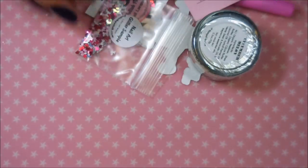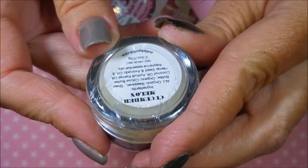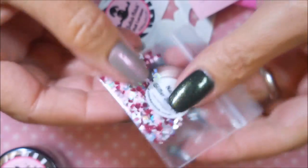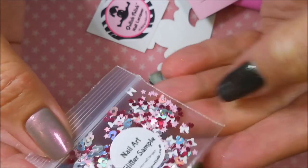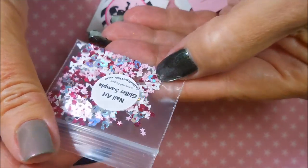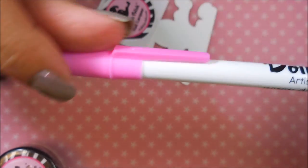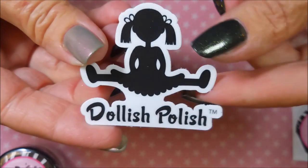It all came in this cute little pink bag — like she knows I love pink. She sent me some of the Dollish Polish Cuticle Bomb, in the scent cucumber melon, and I can't get enough of that. She also sent a whole bunch of bows and stars in all different sizes, little cheetah circles — so cute — a nail art glitter sample, a Dollish Polish pin with a pink cap, and some Dollish Polish stickers.